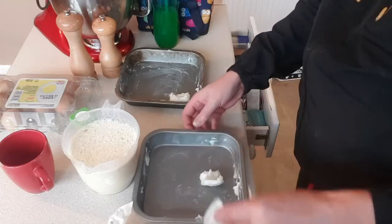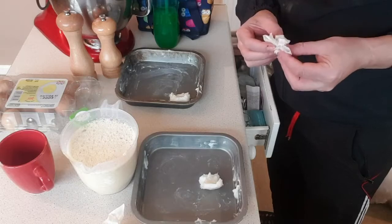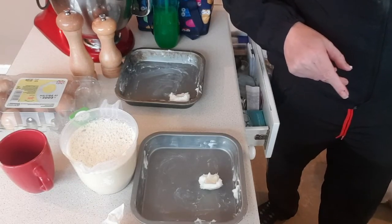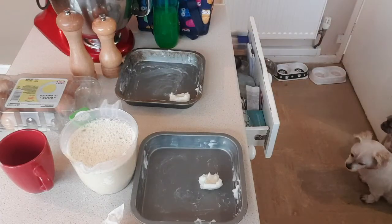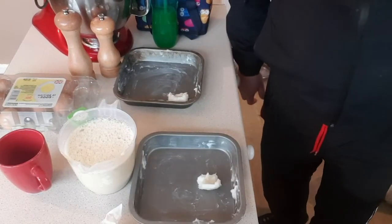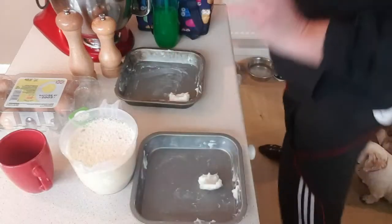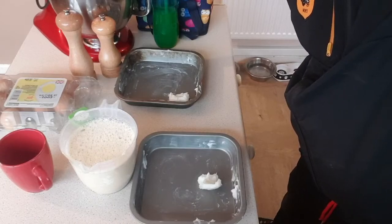Do not - I will repeat this - do not put these on your top shelf or even your middle shelf. If you've got a convection oven, you want it on the shelf below the middle. These will rise to the top. Let's put these in a 250 oven.